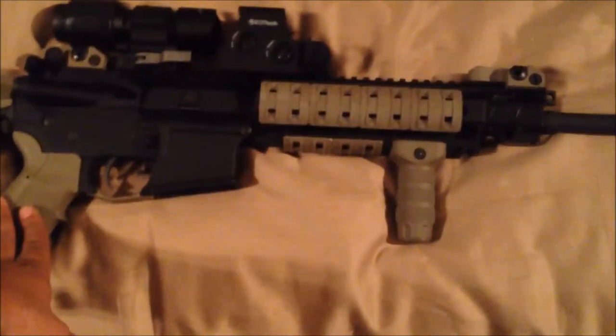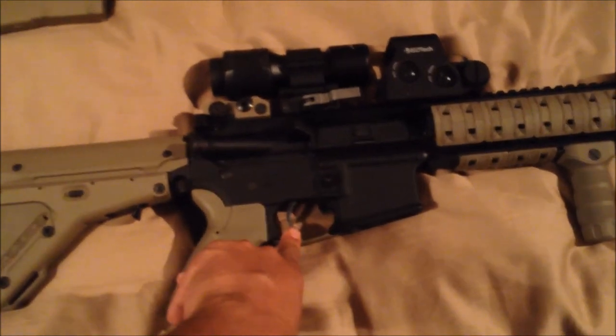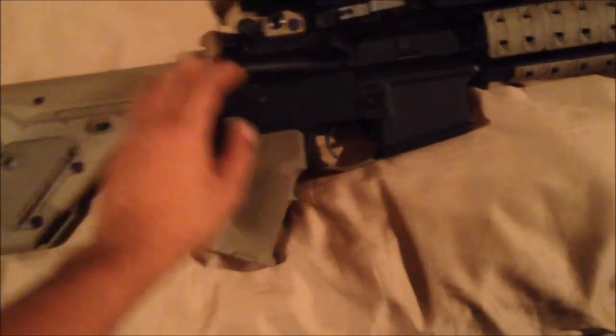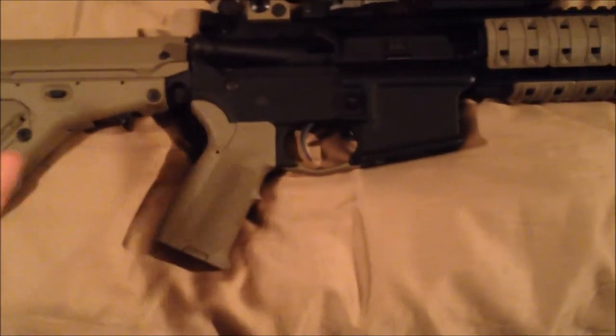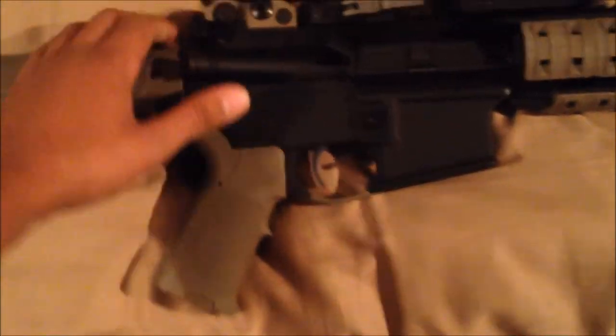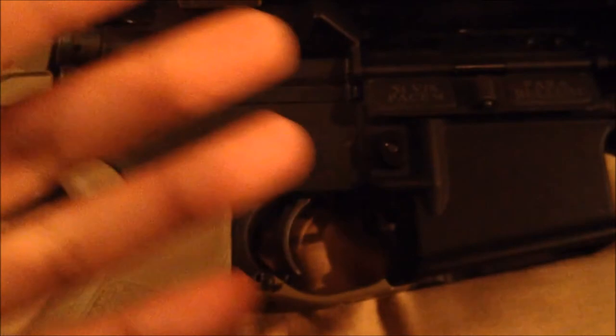My trigger is a Wilson Combat TTU-M2. It's pretty expensive, but I love it — it's a four-pound trigger. I've only used the standard military triggers in the Colt M4s they issue, and this thing is far superior. Just barely any trigger squeeze and you've got it. I'll do a dry fire just once for you guys — look at that, is that amazing or what.